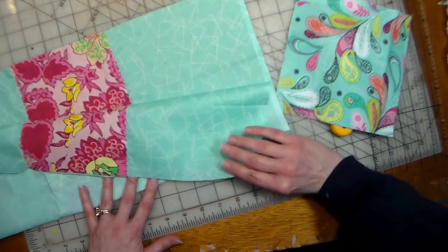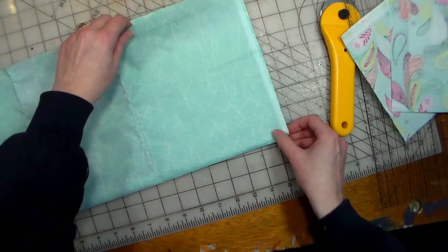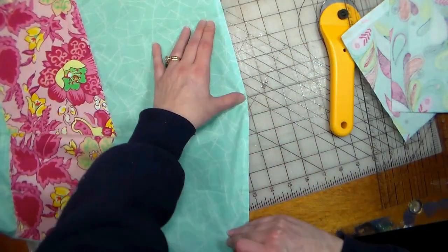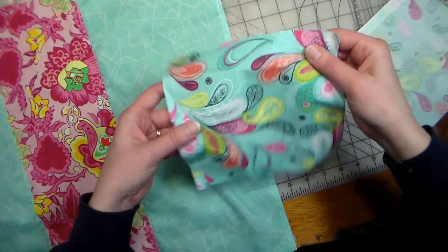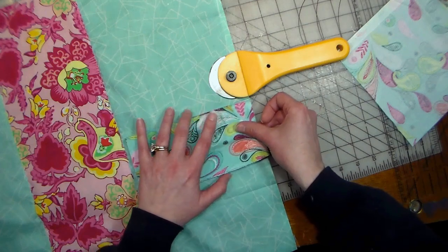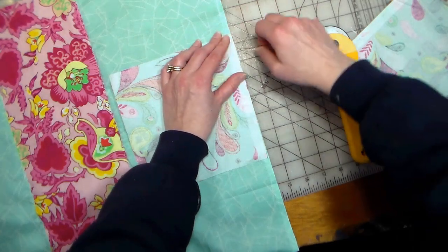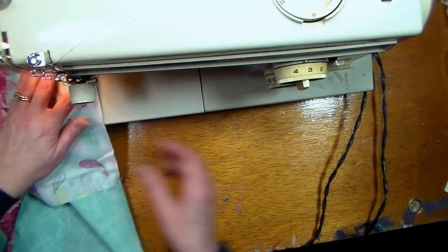Make sure you press your fabric before you begin — it really makes it easier to cut and sew together. That's a step I sometimes skip and always regret. To find the center point of both the main piece and the end pieces, I simply fold the fabric in half and mark that halfway point. Then I fold the end piece in half and line it up, placing the folded fabric right side down on the main fabric so the folded edge is at that center point. When you open it up, right sides are together, so you can sew them and pin them down. Repeat on the other side.